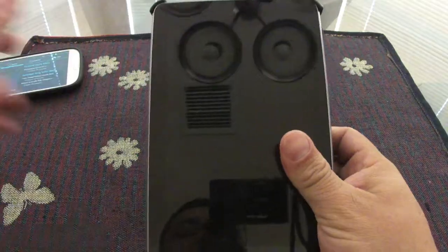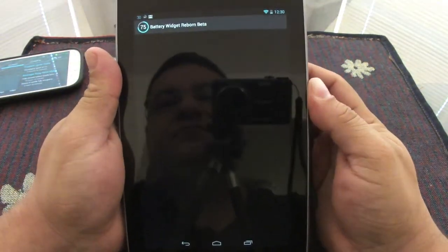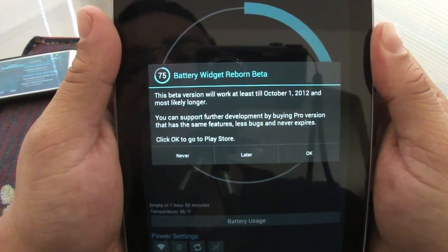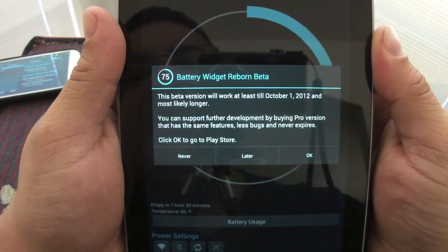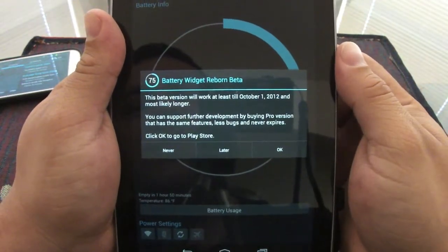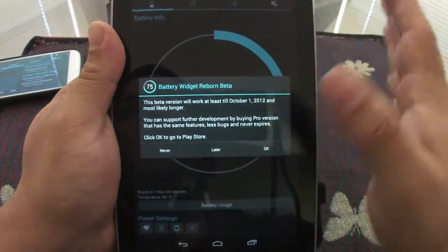Let me show you here on the Nexus tablet — I also have it here. Let's go ahead and click on it. It also works the same way. It gives you a message that says this is beta and will work at least until October 1st, 2012, and most likely longer.